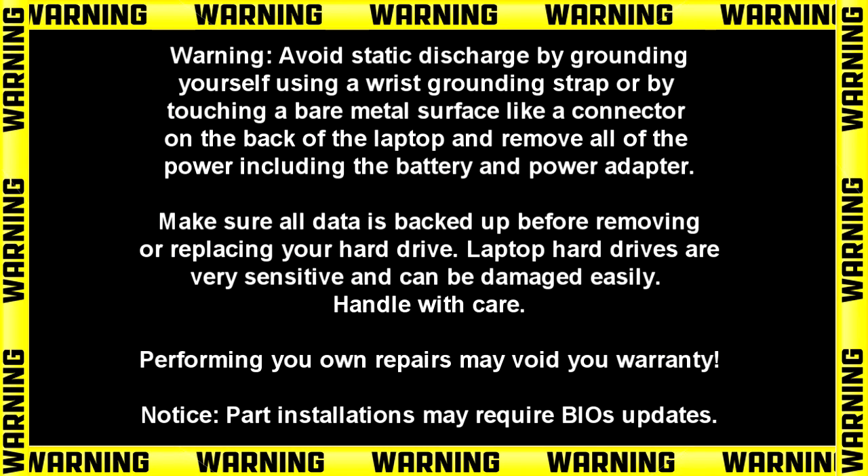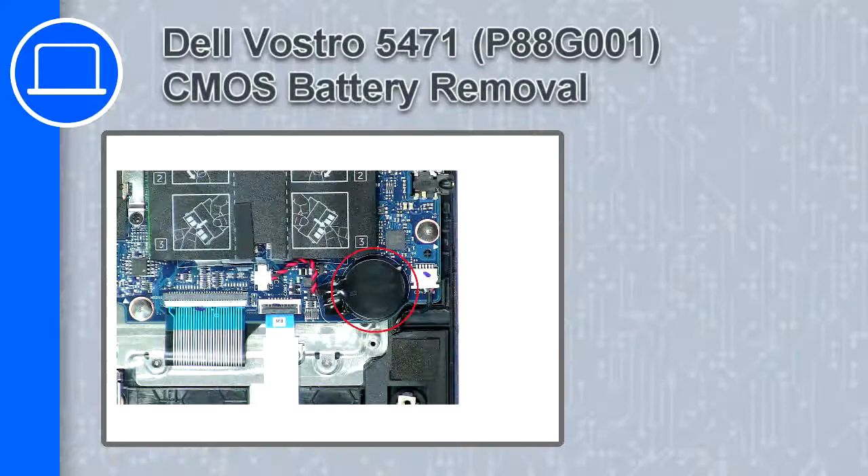Hey, how's it going? This is Ricardo, and in this video I'll show you how to remove the CMOS battery on a DelVastro 5471.